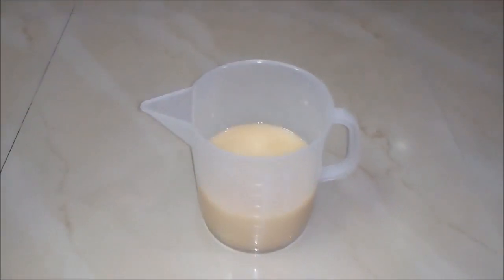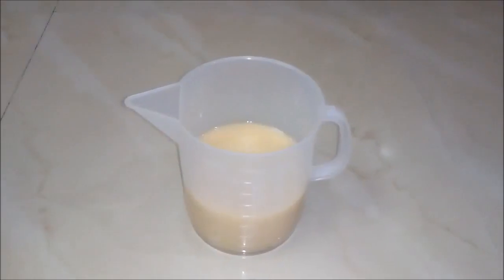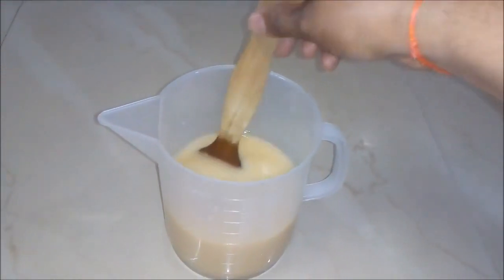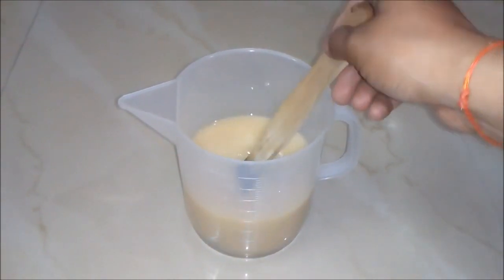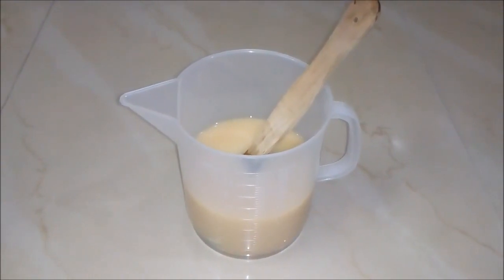Next day when we check this solution it will turn into a yellow creamy color. That means our white phenyl concentrate is ready. You can see it's a high quality white phenyl concentrate. Now we will prepare white phenyl from this white phenyl concentrate.